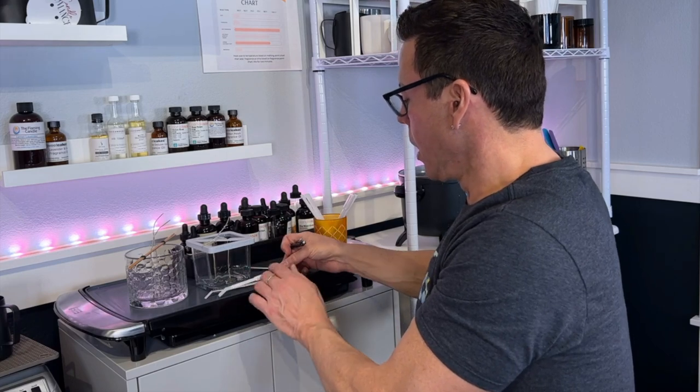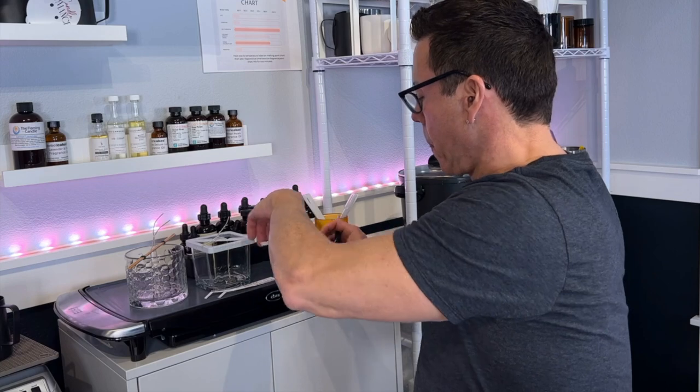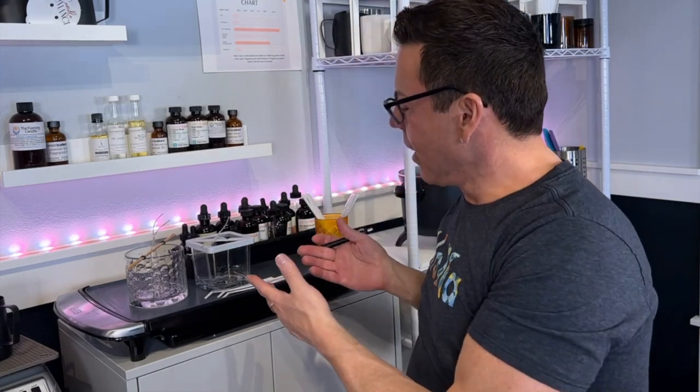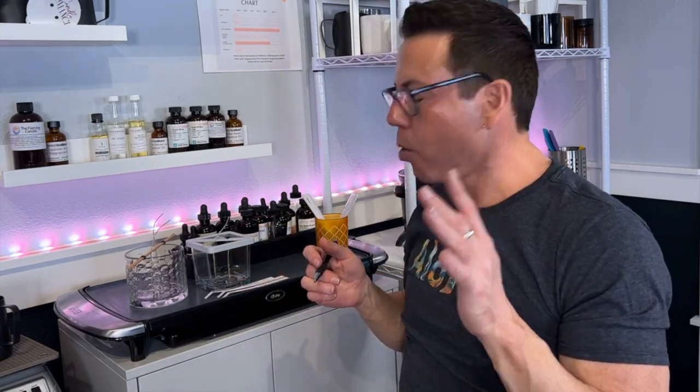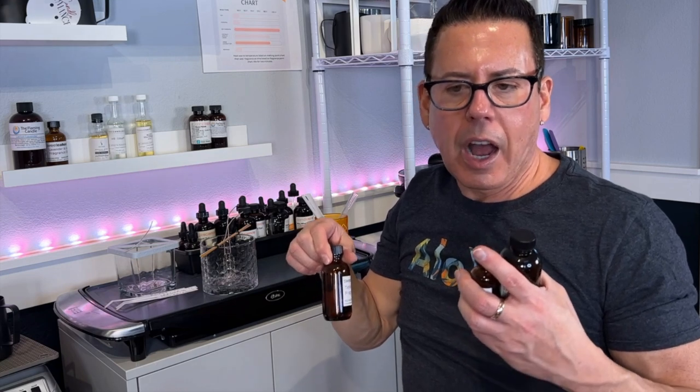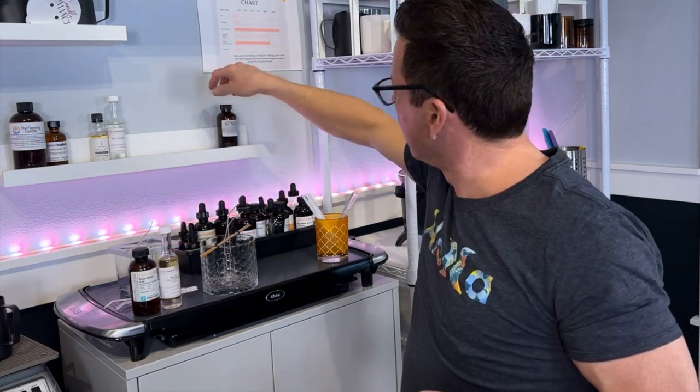The order is: Rose Petals first, White Grapefruit and Acai second, and Lime Basil Mandarin third. Fracas Deluxe is going to be too powerful for this candle - it's made to be put in one candle on its own. I highly recommend it, but not for this layered candle. So: Rose Petals, White Grapefruit with Acai, and Lime Basil Mandarin - perfection.